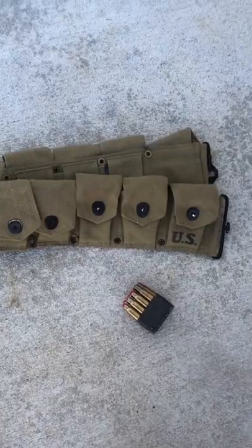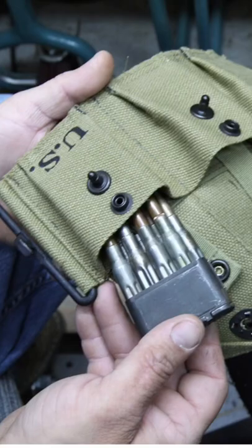Here's a tip that I promise will make your reenacting experience just a little bit easier. The M1923 cartridge belt was designed for each pouch to hold either two stripper clips of five rounds, or one en-bloc clip with eight rounds of .30-06 ammunition.